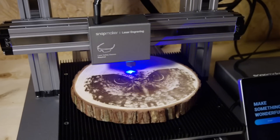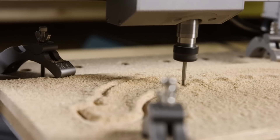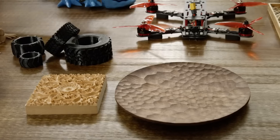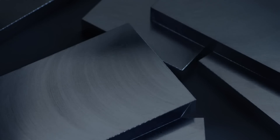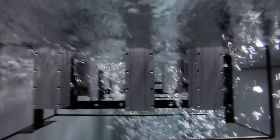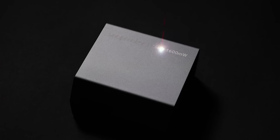From 3D printing to laser engraving and cutting and CNC carving, it supports a wide variety of materials for limitless creativity. The components are made from high-strength metal. Anodizing converts the surface of the metal into a durable anodic oxide finish. Each process is strictly controlled, and due to the higher level of automation, both the quality and the speed of production have been significantly increased.